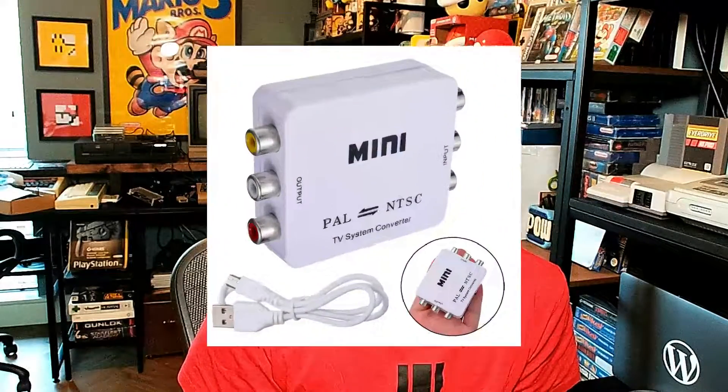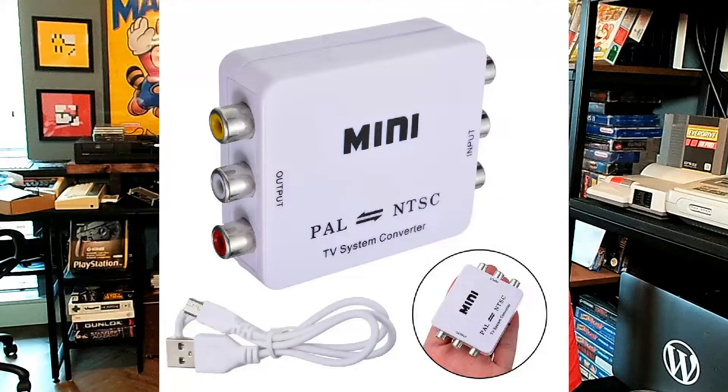The C64 can output composite video as well as S-video, and there are various composite PAL to NTSC converters you can pick up for around £20 from Amazon — they'll do a good enough job if you're on a budget. But I wanted to use S-video if possible because the video quality is going to be superior. I did a lot of research and searched all sorts of sites, but I was unable to find a dedicated S-video PAL to NTSC converter.